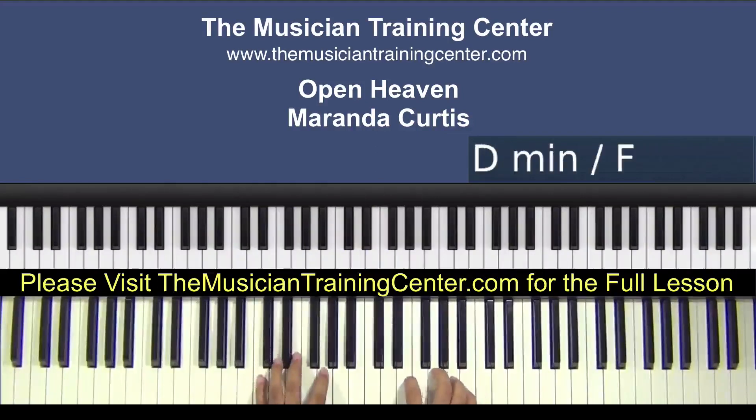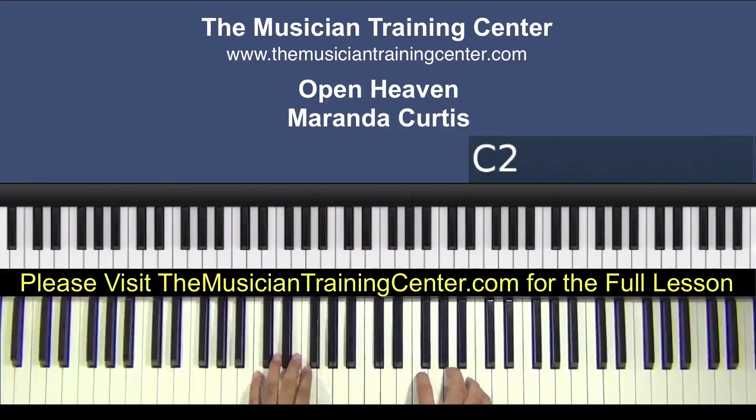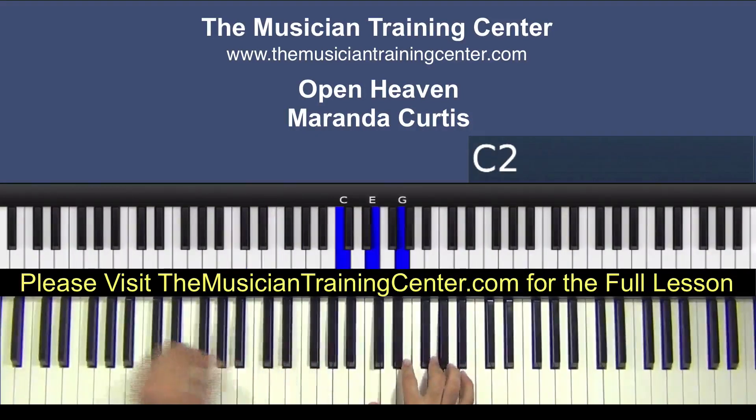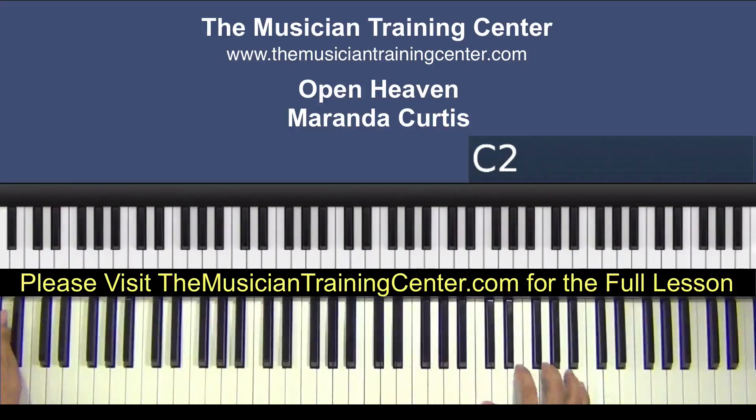We are under and open. So what we can do is start on C — C, E and G in both hands.